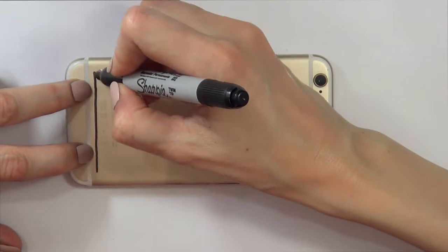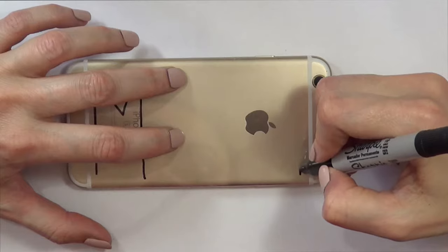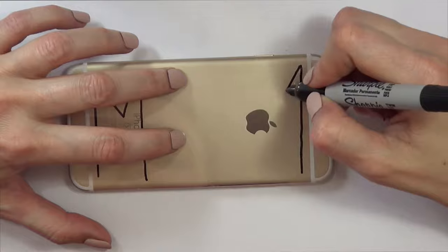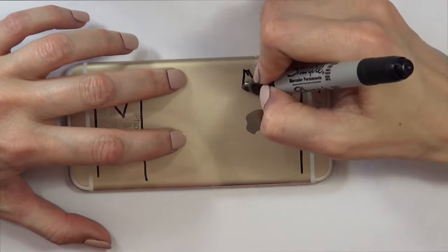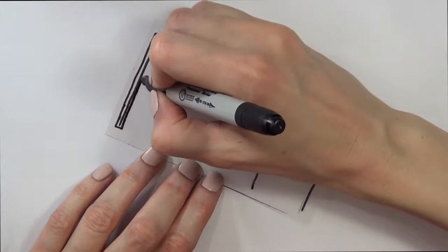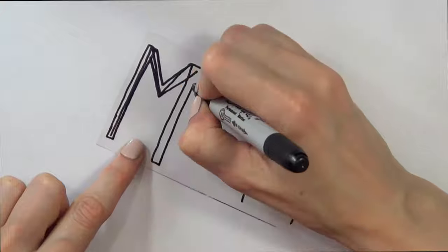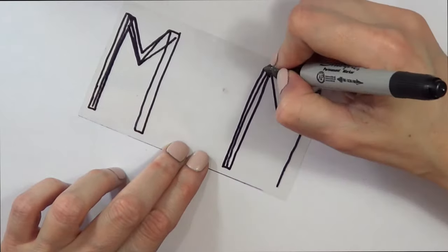I'm going to put the acetate on top of my phone, then take a black Sharpie and write two 'M's — one on the left side and one on the right side. I'm going with the M's first because I want this word to be centered on the phone case. Then I'm going to make the two M's chunkier, and it doesn't matter if they're not even at all at this point because we're going to be covering them anyway.